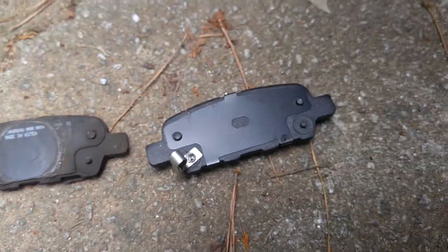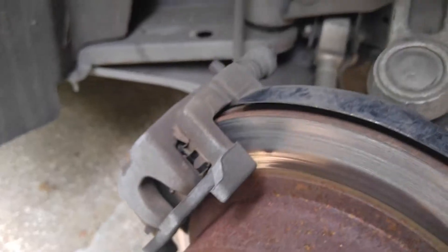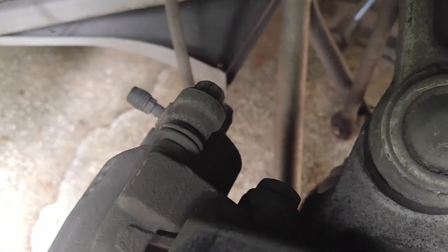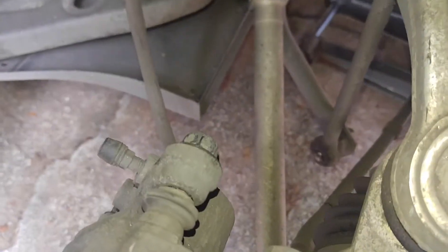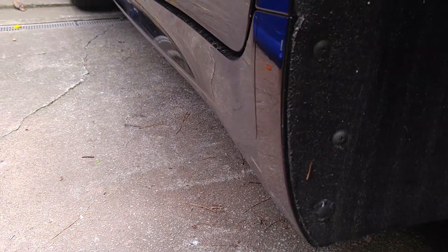Make sure to install the wear strip on the same side as the old one — this is your inner pad. New pads are installed. Put the caliper back on, grease your pins, and put back in your two number 14s. Cover back your reservoir, and that's the rear brake pad replacement. Thanks for watching — subscribe, comment, and like. See you next time.